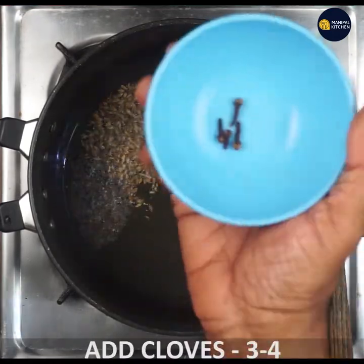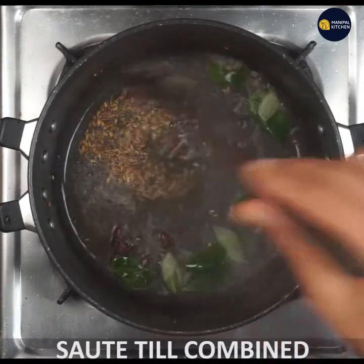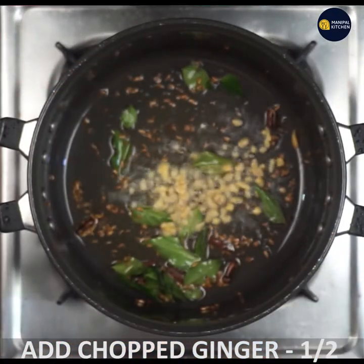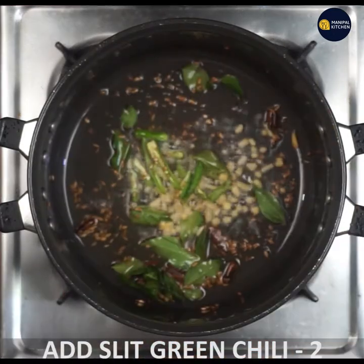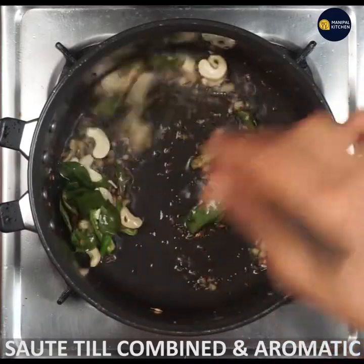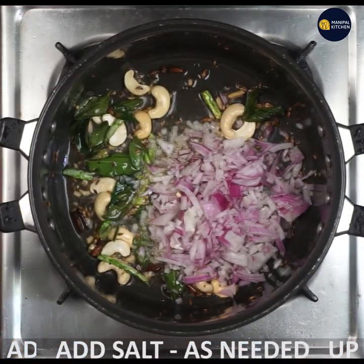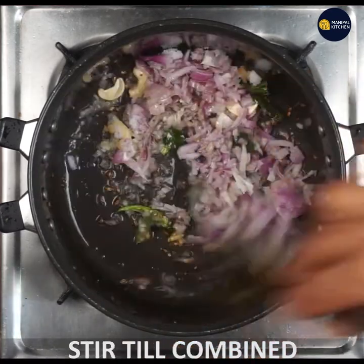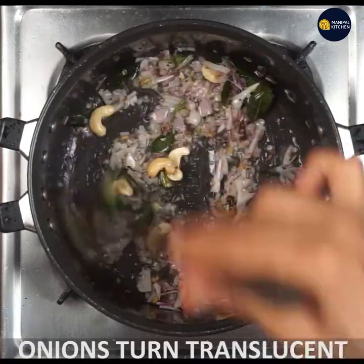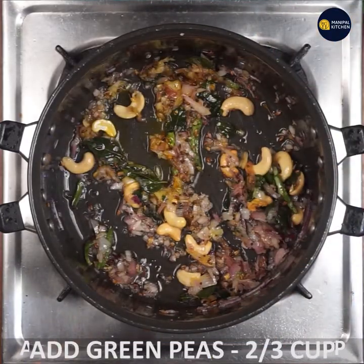Then you fry it. It will be cooked and closed in this way. I am going to fry the dish and mix it with a little bit. This is a green piece.